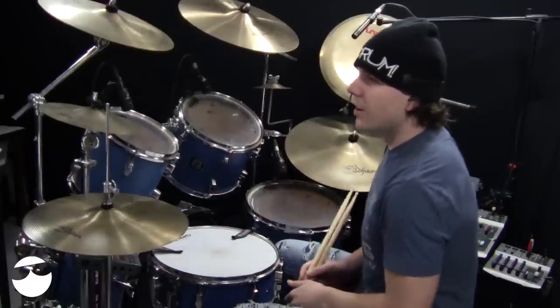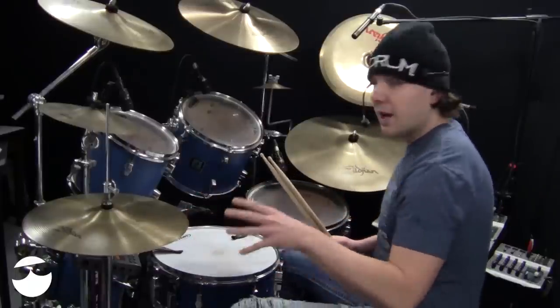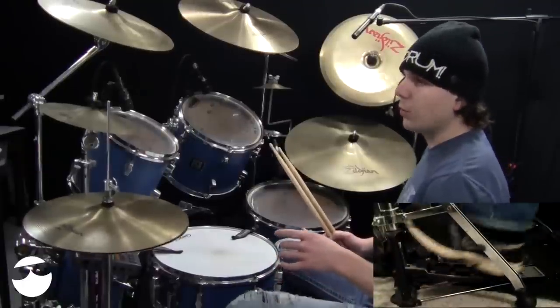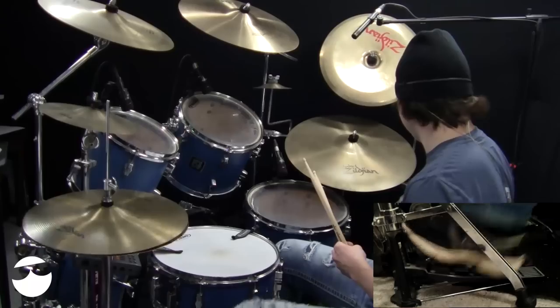The second side — exercises seven through twelve — they're the same beats except that now you're doing the hi-hat splash on the ands. So instead of one, two, three, four, I've got them on the ands: one, two-and, three-and, four-and, one-and, two-and. I'll play that beat.